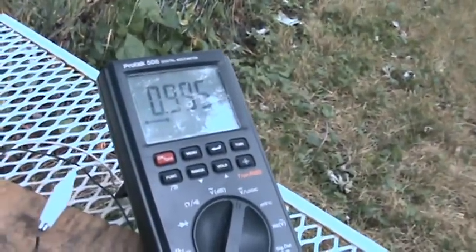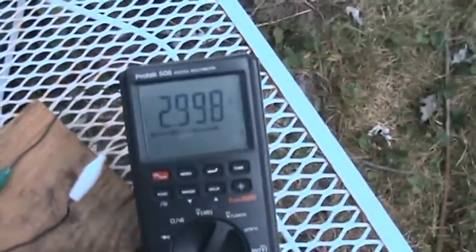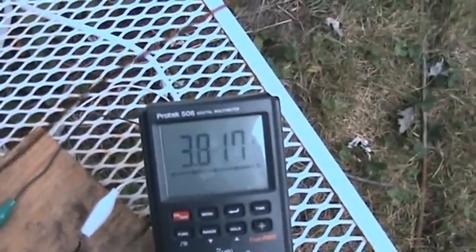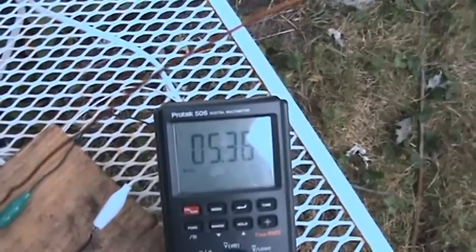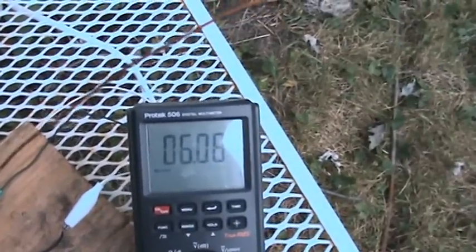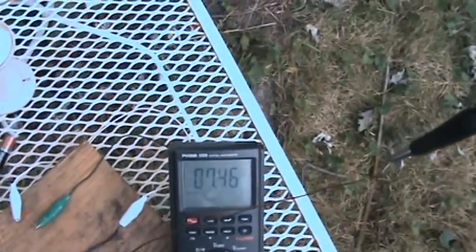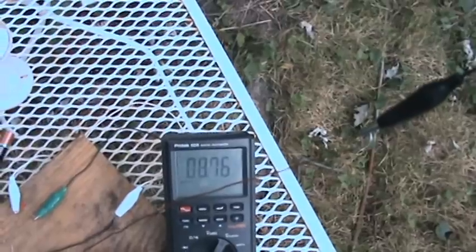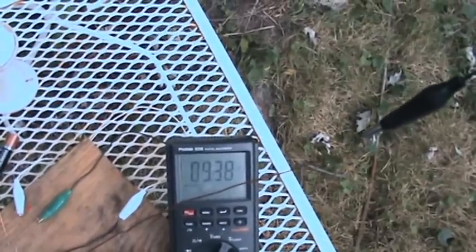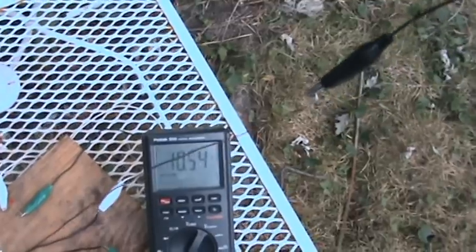Disconnecting — three, two, one. Three, four, five, six — that goes pretty quick. Nine volts without a load.